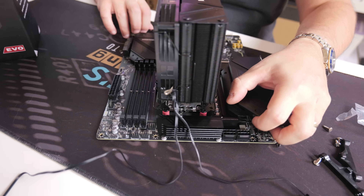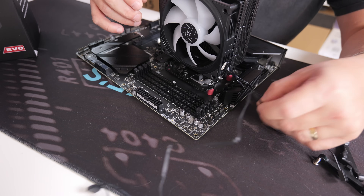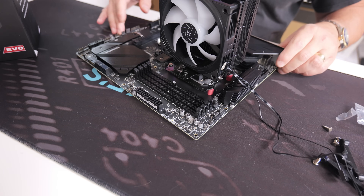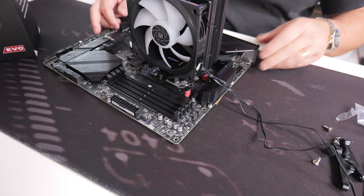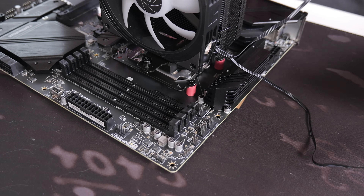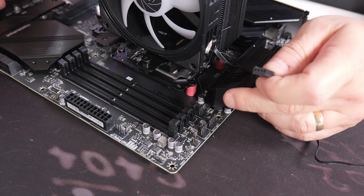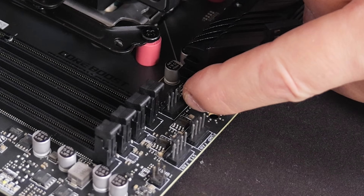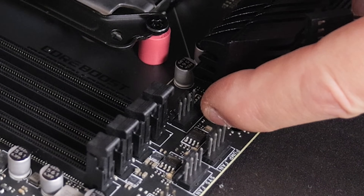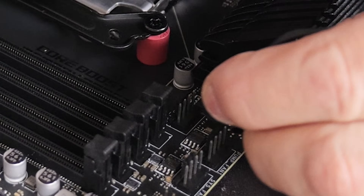The cooler is attached and it looks pretty nice. Now for wiring — depending on your setup, you may want to put the RGB into a hub or directly to your motherboard. When it comes to the CPU cooler fan, look on your motherboard for the header marked 'CPU Fan' and simply plug in the PWM cable.